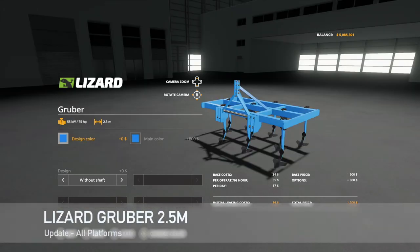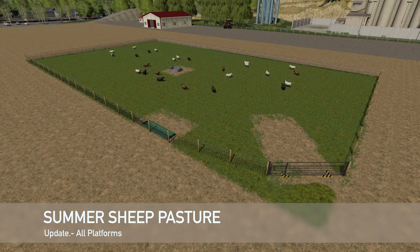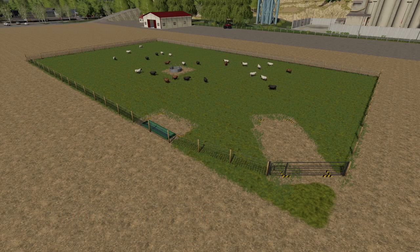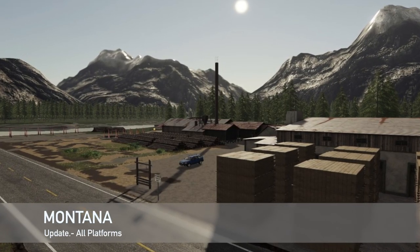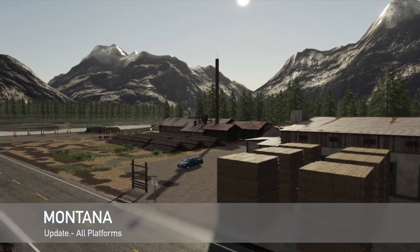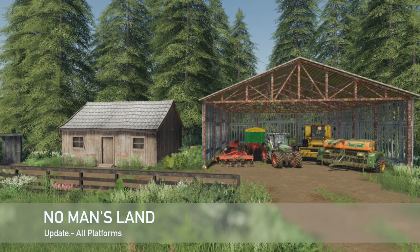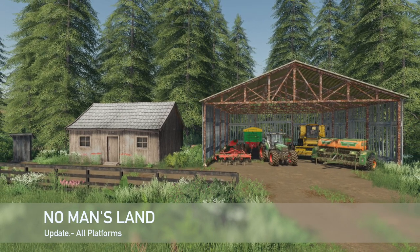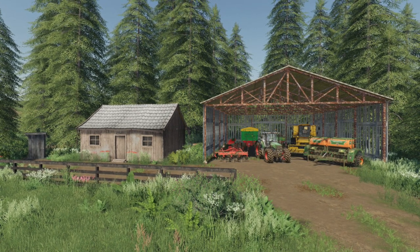An update to the Lizard Grubber 2.5M, changelog 1.1: fixed lowering, fixed the model, and added collision. An update to the Summer Sheepasture, changelog 1.001: changed the seasons mask area and changed the description version. An update to Montana, changelog 1.001: sleeping point has been added and animal loading trigger dealer has been added. And an update to No Man's Land, changelog version 1.1: fixed a few floating trees and added over 50 placeable items.